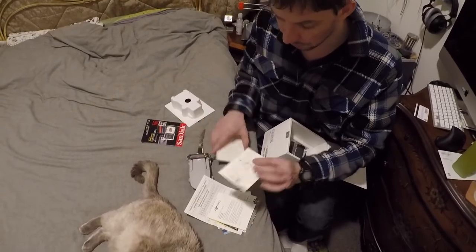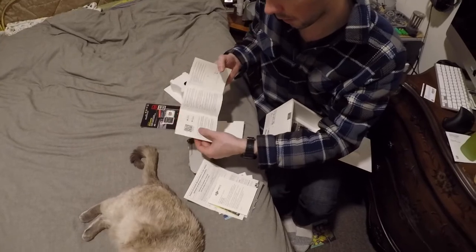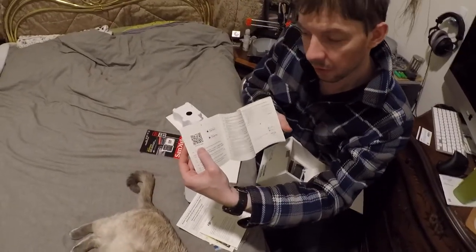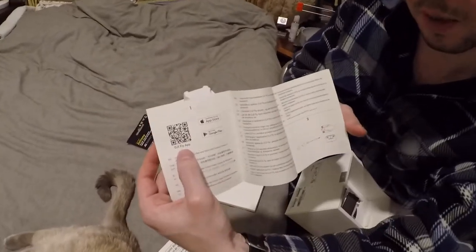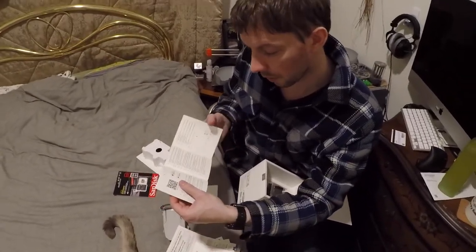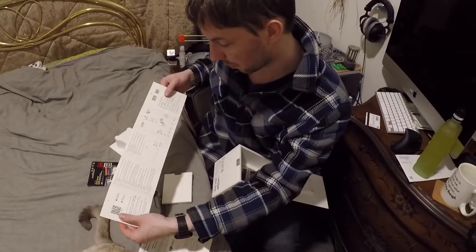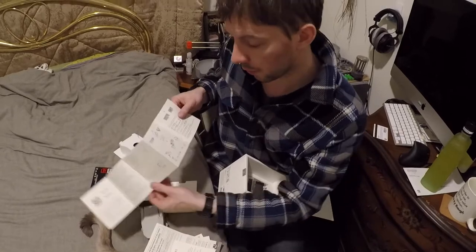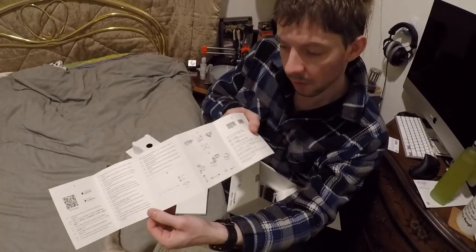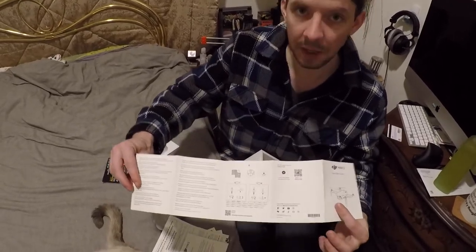And that completes the information packet with the quick start guide. This tells you how to go on — there's a QR code for your phone application, you can just scan that with your phone's camera, and that will take you to the Google Play Store or the App Store. And then they have this basic graphical description which shows you in graphic detail how to operate the drone, front and back.